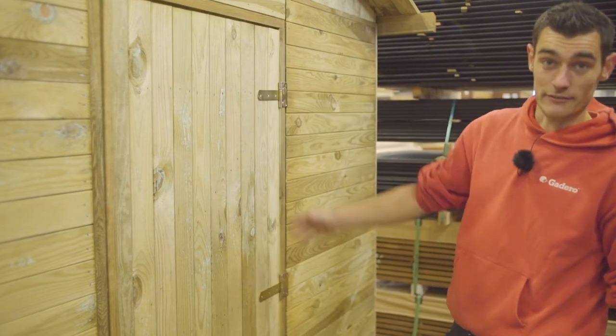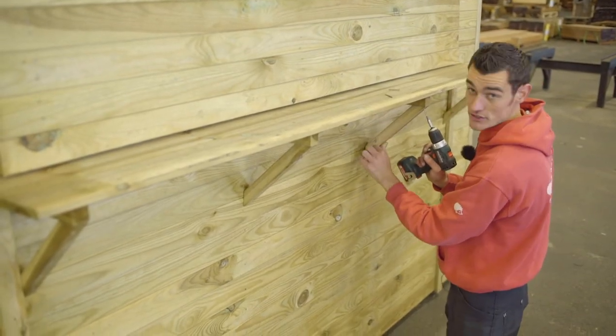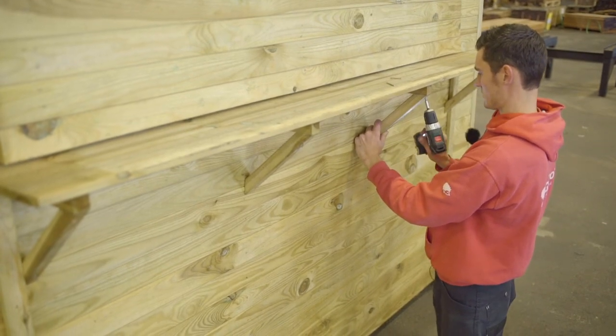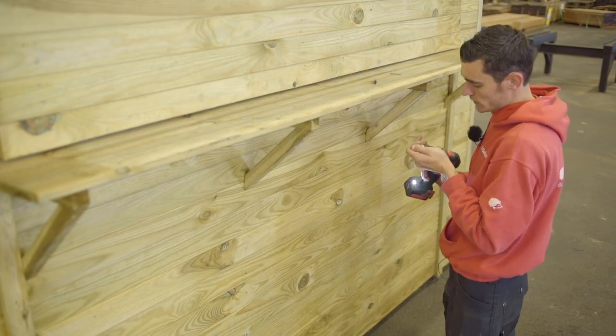Hinges for the door are, of course, included. The counter along the front of the stall is reinforced using these diagonal braces. Pre-drill before fixing them in place.